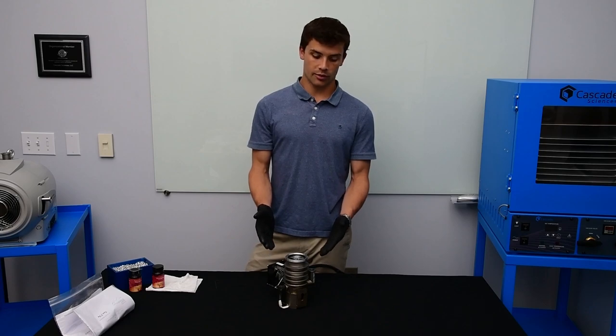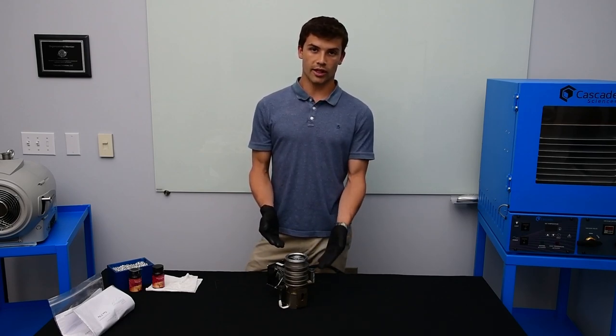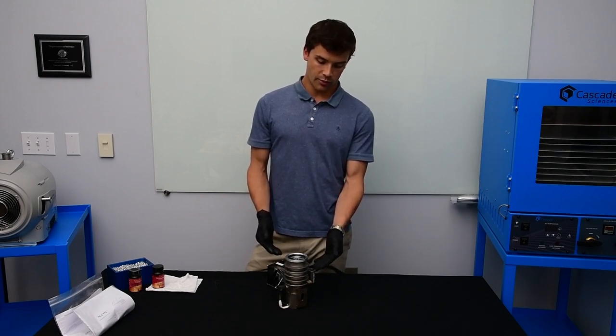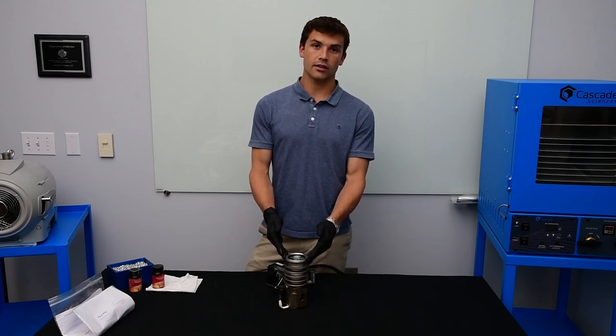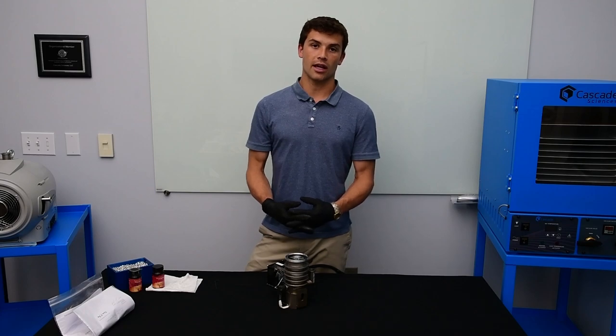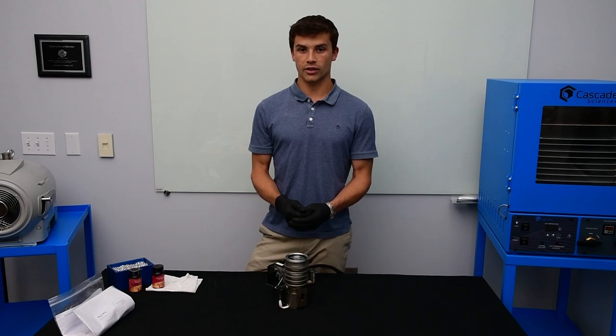Now let's talk about the pressures that you can operate this pump at. The foreline pressure that you need to have before you can start the pump is going to be 500 millitorr. For the inlet, the maximum pressure in a pure path or distillation application is going to be 100 millitorr.